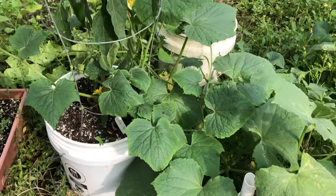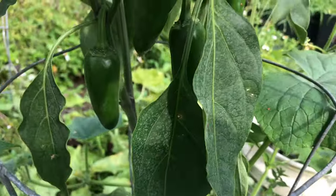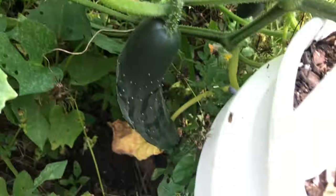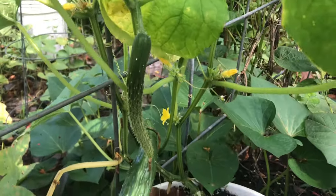I've been growing in these homemade self-watering buckets for several years and I've been really pleased with the results. Today I'm going to show you how I make a self-watering container with a five gallon bucket. I'm also going to put a link in the description to the original Gardening with Leon video so you can watch that too. I plant my containers a little differently than he does, but I'm mostly following his method.